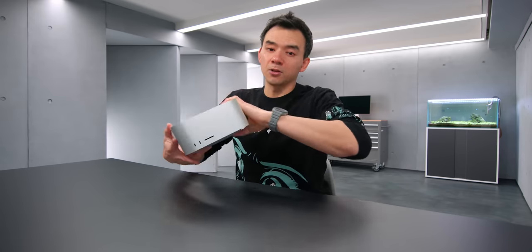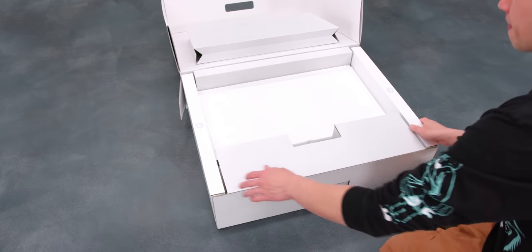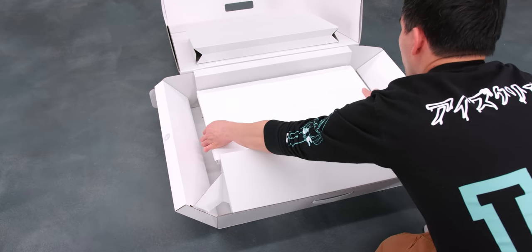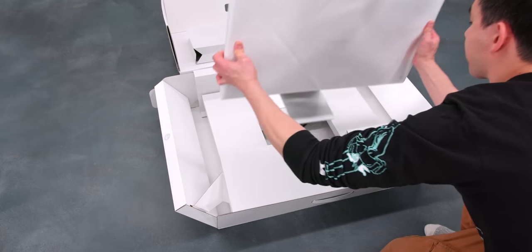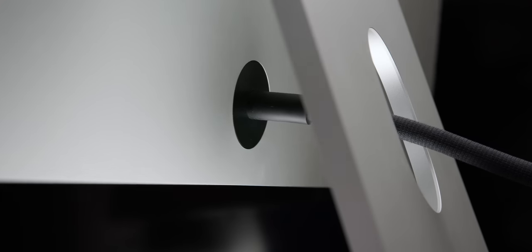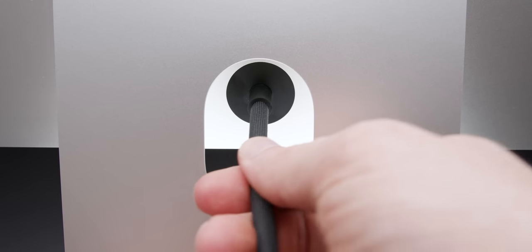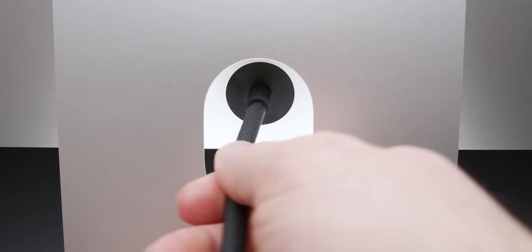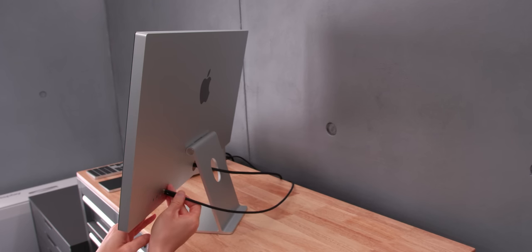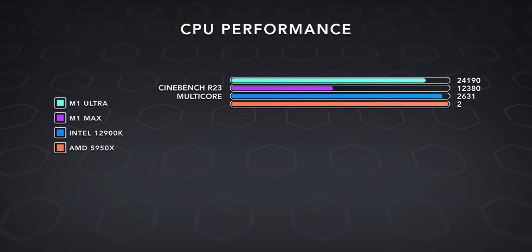In addition to the Mac Studio, I was also sent the Studio Display, which unboxes like an iMac — you lay it down flat. One thing I noticed is that the power cable comes attached to the monitor and seems really stuck in; I pulled on it pretty hard but didn't want to break a review unit. After plugging everything up and running benchmarks, the M1 Ultra does really well in Cinebench and Geekbench.